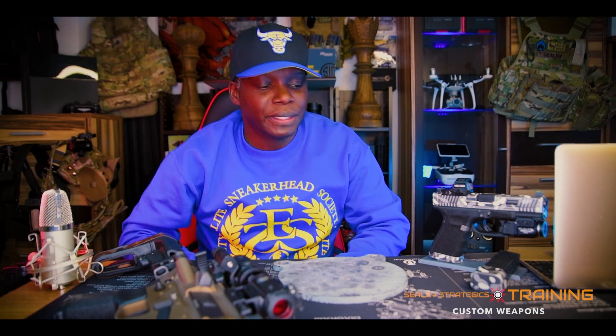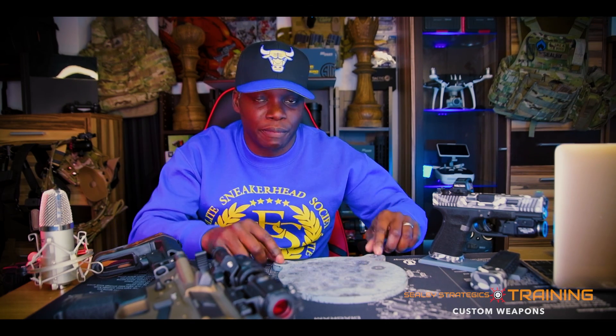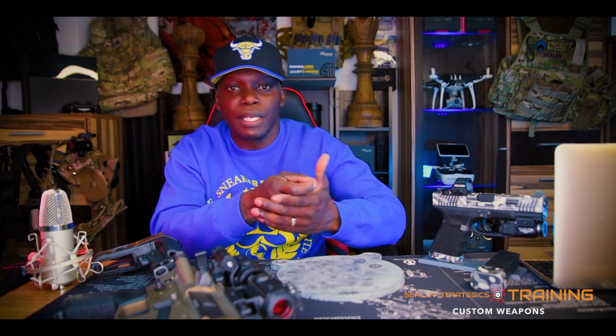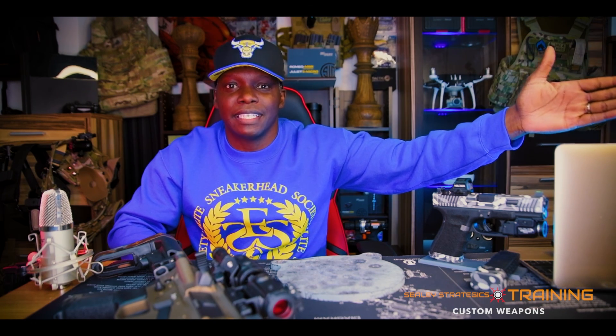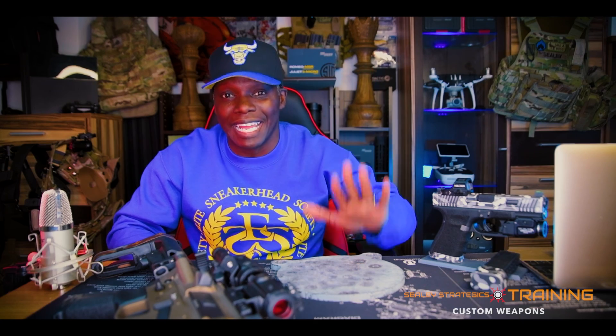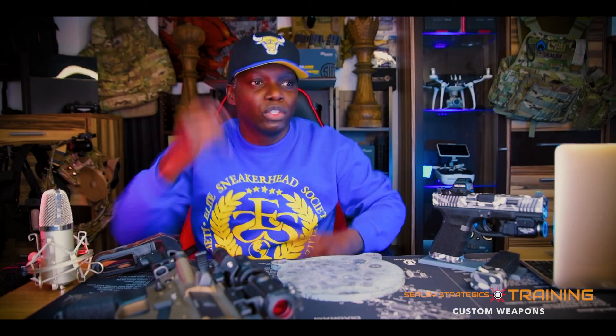There are certain drills you do on the range where you want to be really close to it so you can visually see it. At the end of the day, understand that both steel and paper targets have their place on the range — you just have to know what you're doing and which one you're going to prefer. For certain drills I'm going to prefer steel because I'm going to be running, moving, shooting on the move — and I don't want to have to go up to see if I hit the shot.